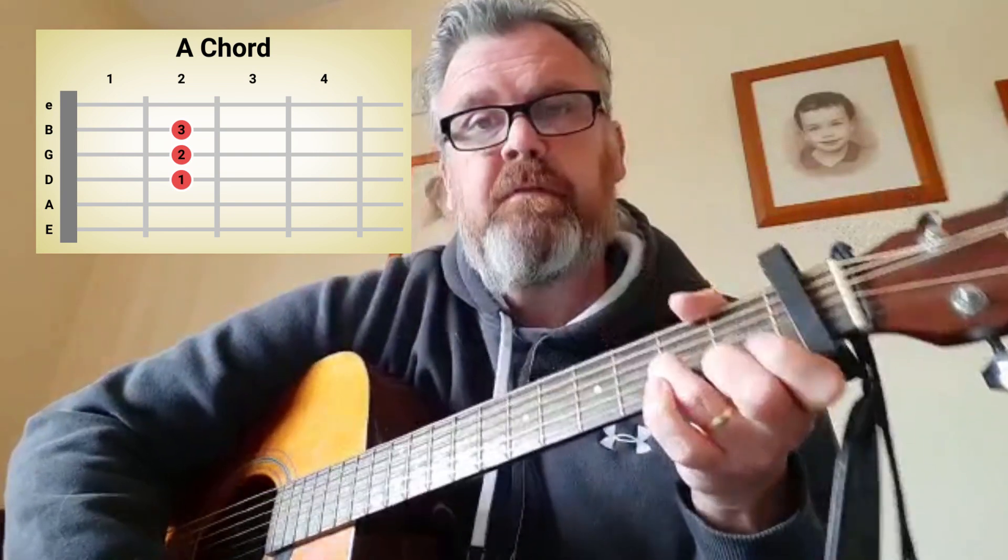A. Three fingers starting with your ring finger on the second string of the second fret, your middle finger on the third string of the second fret, and your first finger on the fourth string of the second fret.